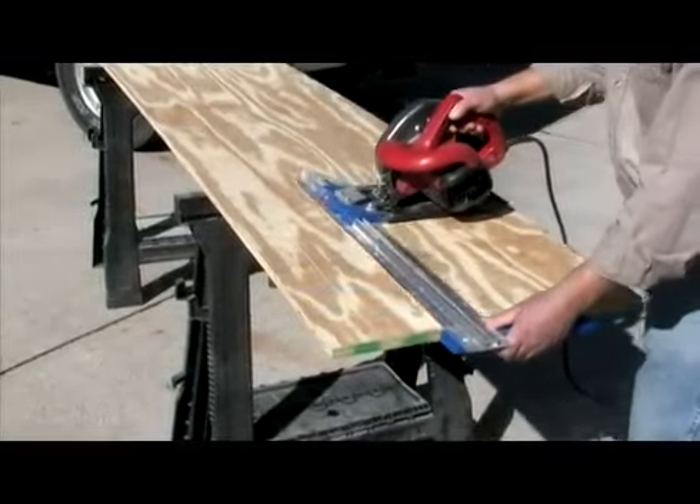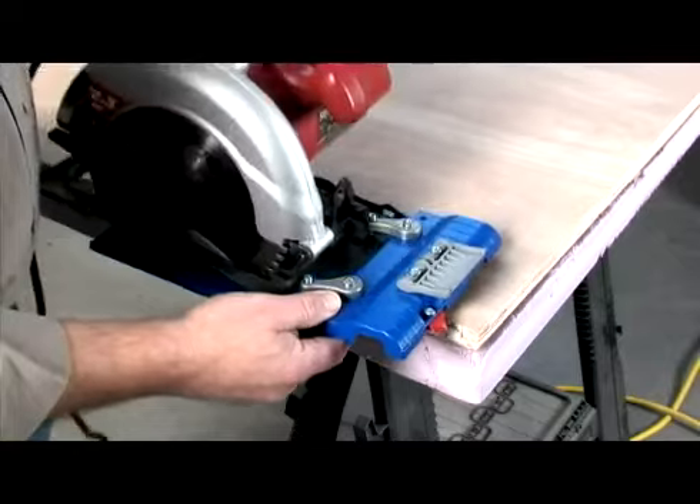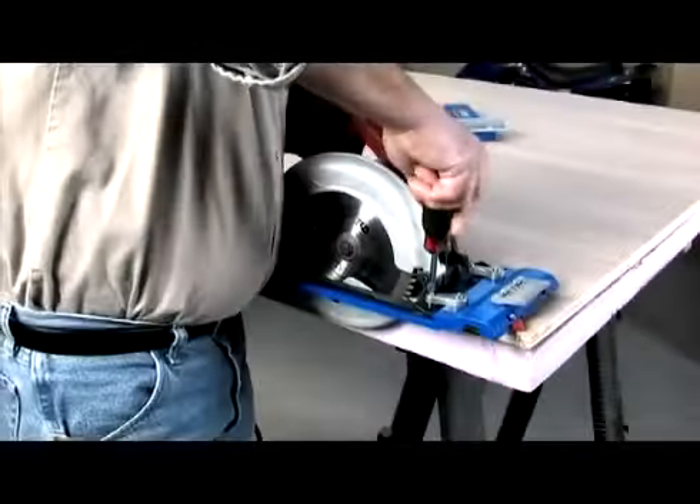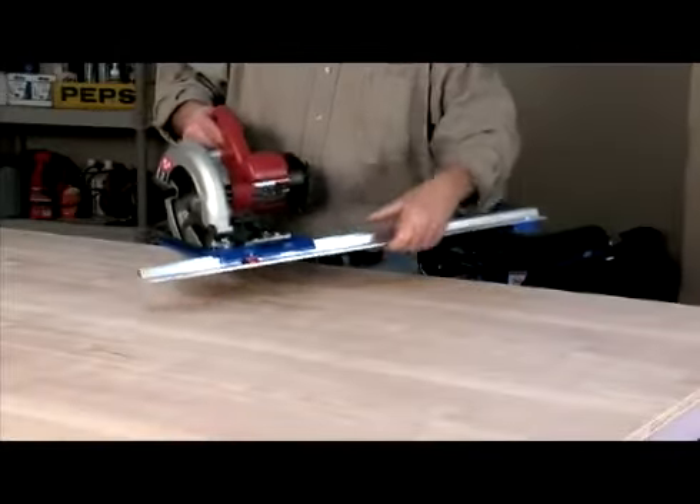The Rip Cut is also portable, which makes it perfect on the job site. The Rip Cut is designed to work with virtually any circular saw, left or right blade, and mounting and removing is quick and easy. There's no need for a dedicated saw.